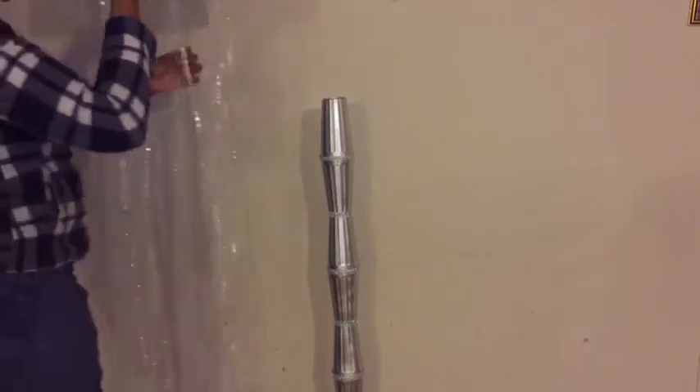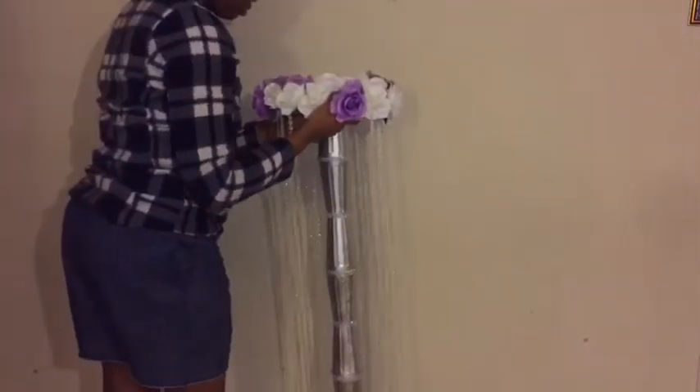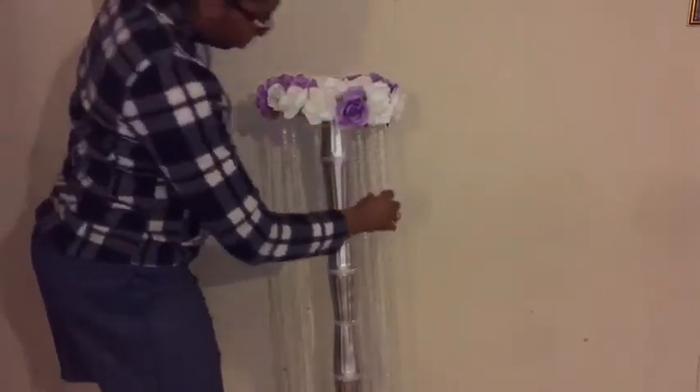Here she is, guys — she is so pretty, I really love it! I want to say this project took me no more than $30 to make.